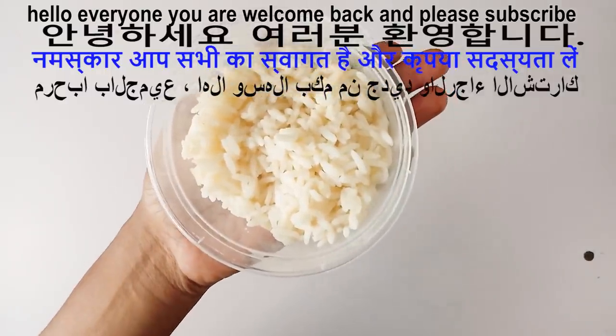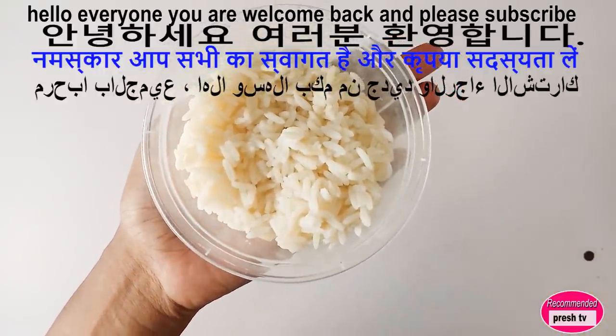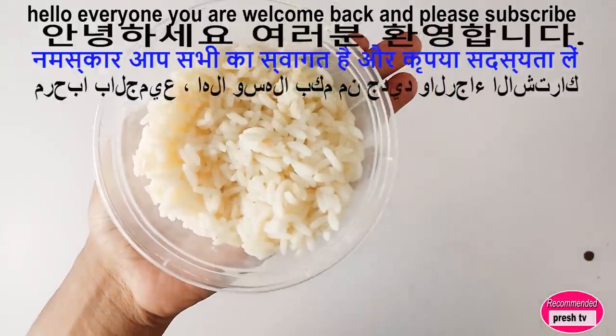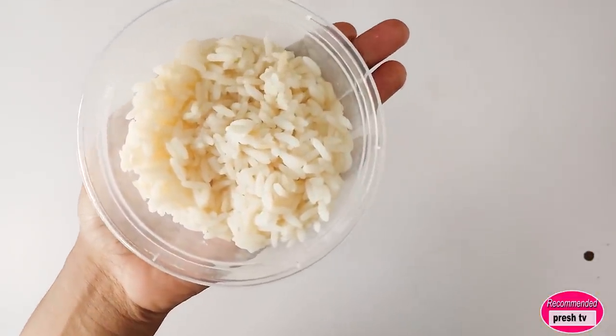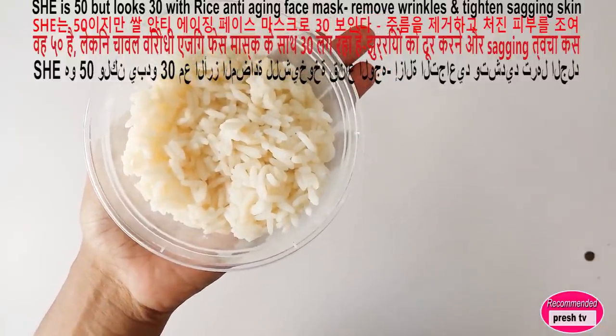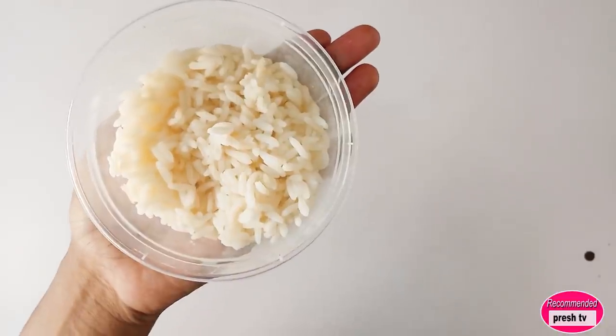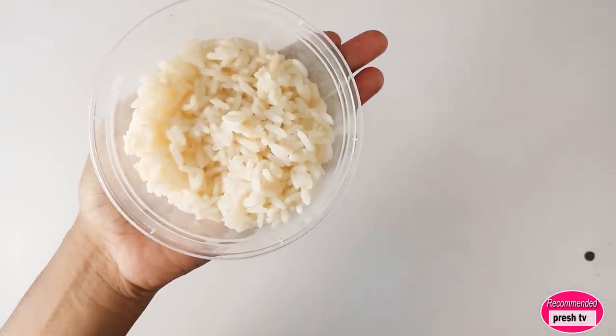Hello everyone, welcome back to today's video. I'm going to show you how to prepare this simple, effective night cream — a night face pack that will help to tighten the face, get rid of sagging neck, remove wrinkles, and tighten your skin.